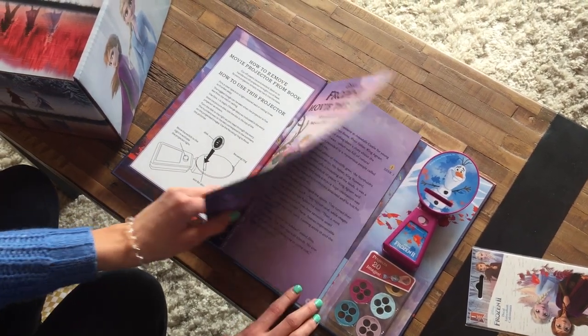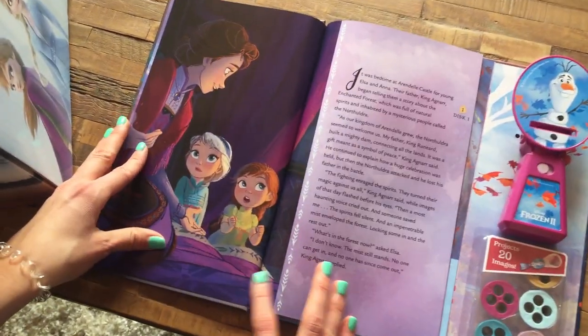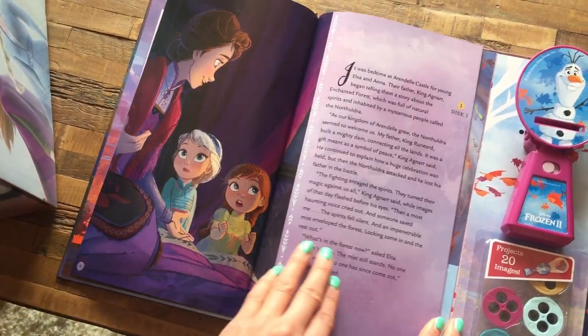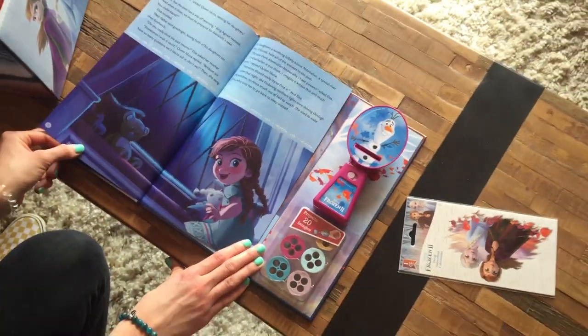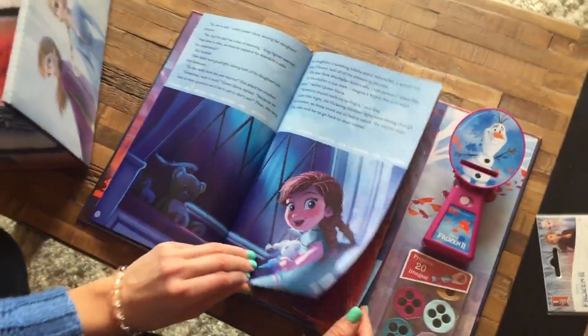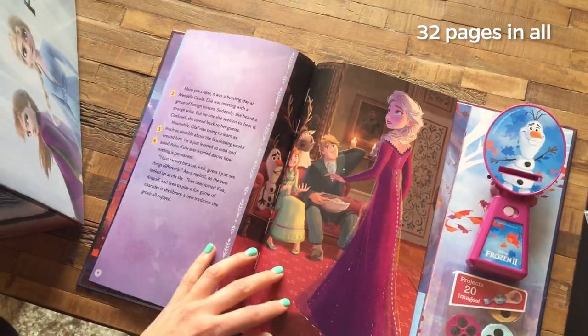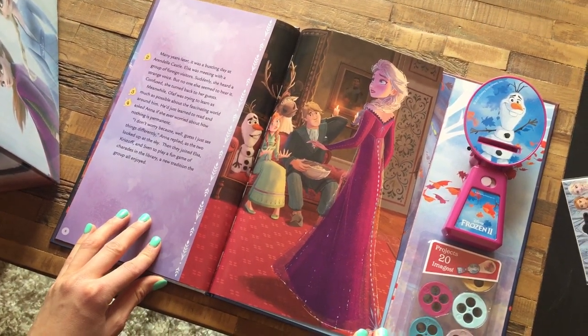We have some beautiful artwork on each page. I love the lighting in this picture — you can see the highlights on each character's face. Same with the second page; I love the enthusiasm. And the third page shows the colors and different variations in her dress.